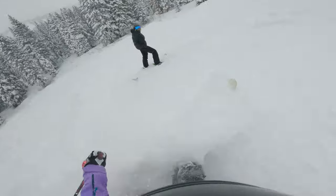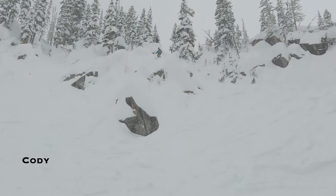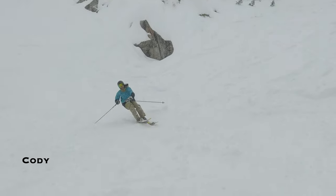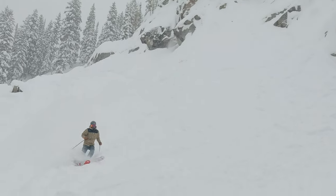Yeah! Exactly as planned. Yes it was. Oh man. Yeah! Yeah buddy. Ooh!